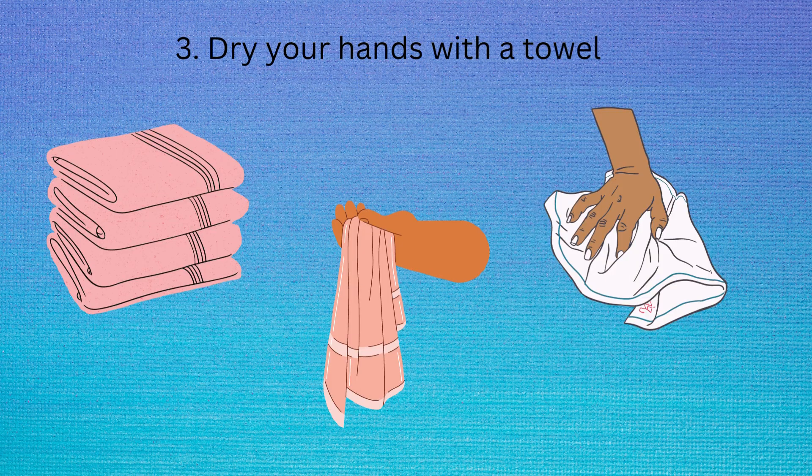The final step to wash your hands is to dry your hands, and make sure to do this really nicely, or else your hands won't be dry.